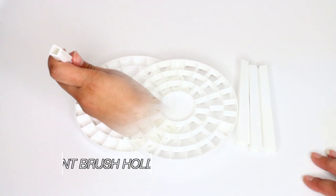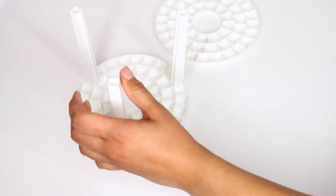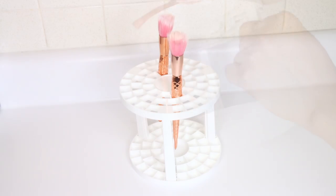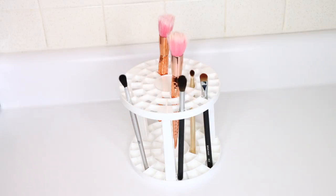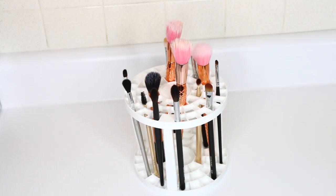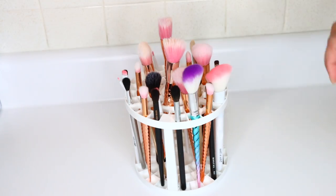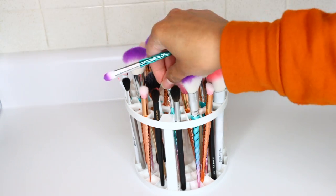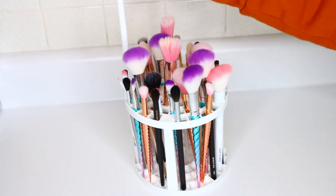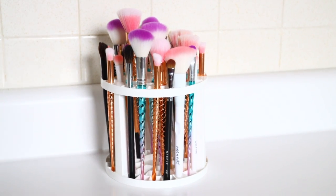Another Dollar Tree hack — get their paint brush holder for one dollar. If you don't like the color, spray paint it. Just put it together and place your makeup brushes inside. It holds most brushes well, especially thinner handles and eyeshadow brushes, though thicker brushes may not fit. For one dollar it holds pretty much all of my makeup brushes and even lip liners.